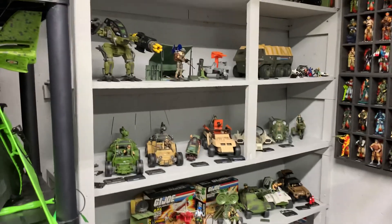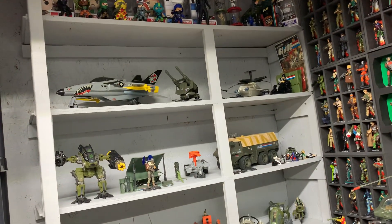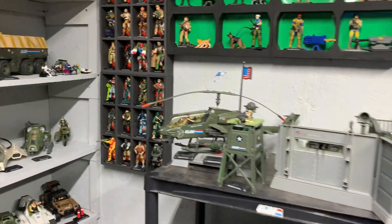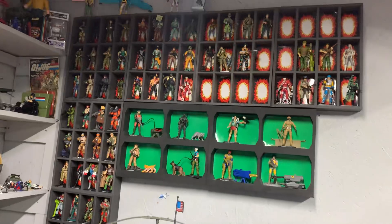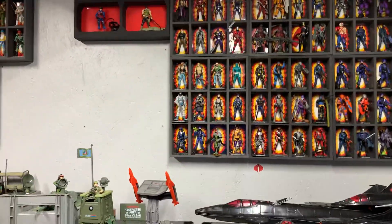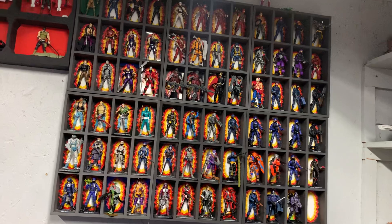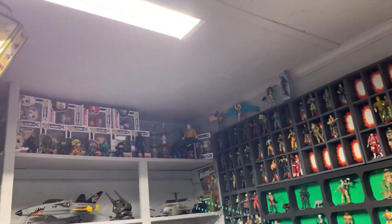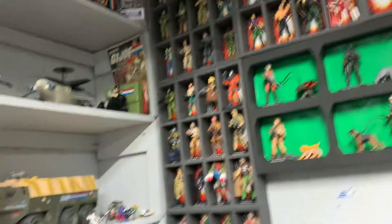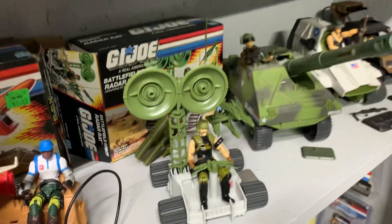I collect mostly modern — 25th anniversary to now. Of course they discontinued the three-and-three-quarter line, or four inches — I think they're four inches now. They discontinued that line, and now they're making the Classified Series. I do have quite a few of those — I keep them inside for now because I don't have anywhere to put them out here, and they're still new. But I collect 25th anniversary, 50th, and Collector's Club and stuff like that, because they're all on this scale. If they don't make a modern version of a character I'll just get the original — like old Backblast here, he's an original. They never made a modern version of him, at least not that I can find.